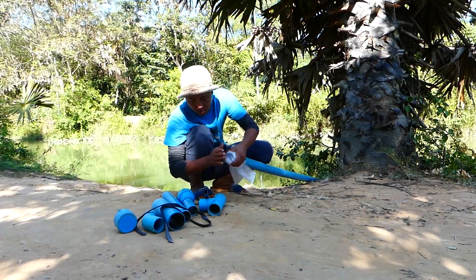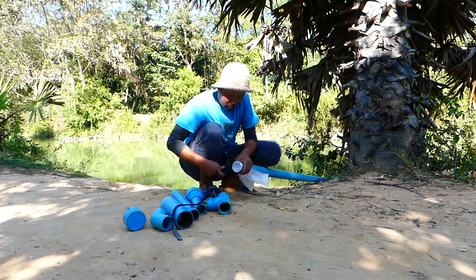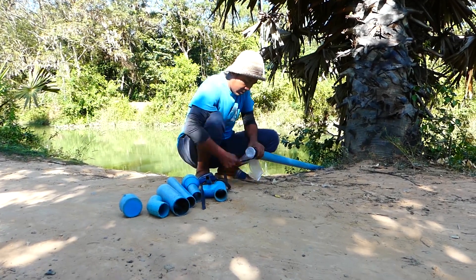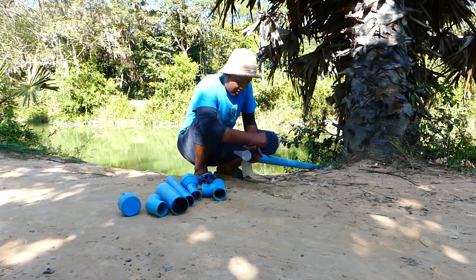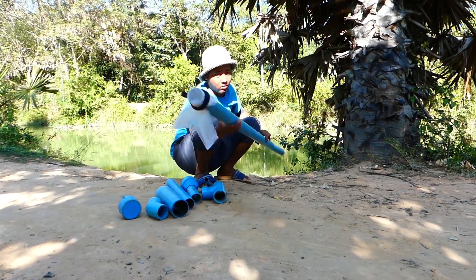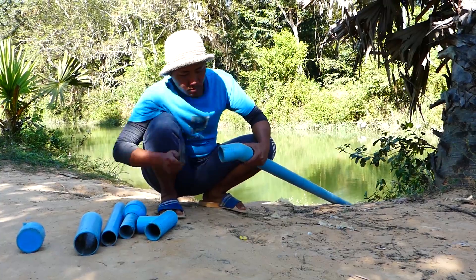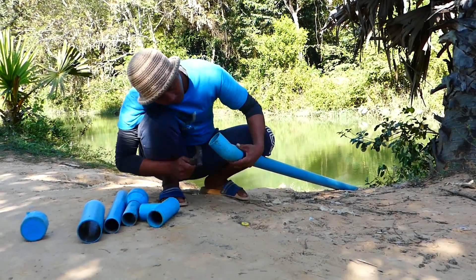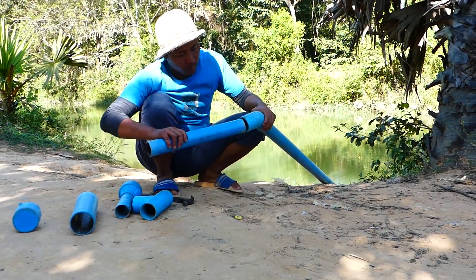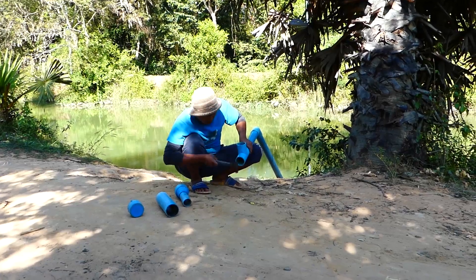Good morning, everybody. Today, different from the previous day, I will explain and show you about a new idea. It's called the Siphon System. And right now, you can see a young man start to set up and make the Siphon System in front of the riverbank.